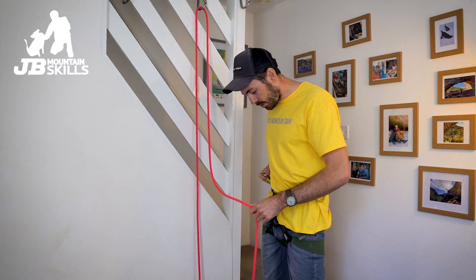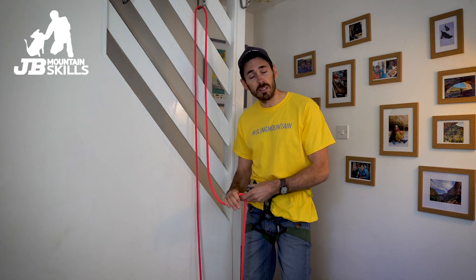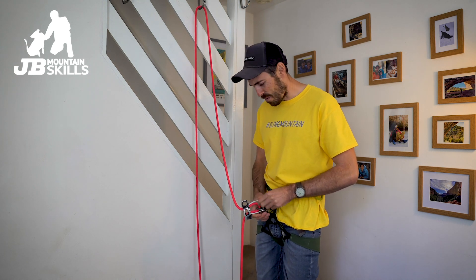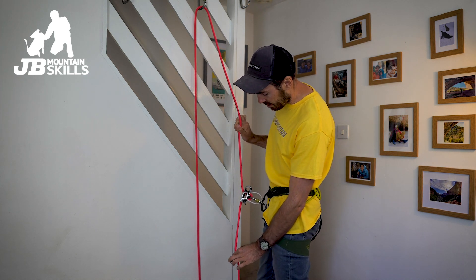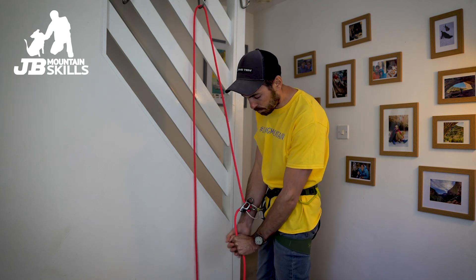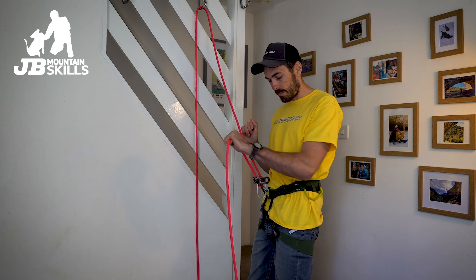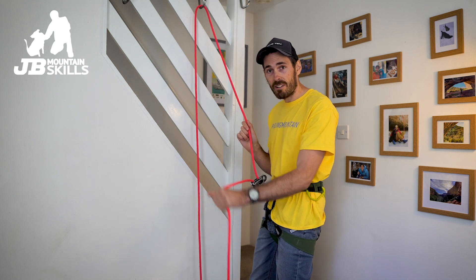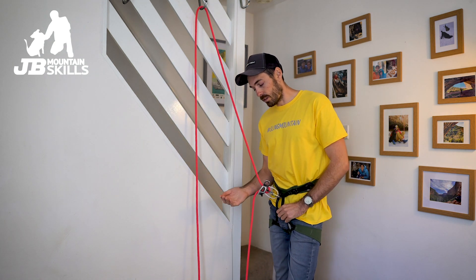I'm going to use an ATC just because it's my kind of go-to device — you can have a whole other discussion about whether it's best to teach on this or an assisted braking device, but I'm not going to touch on that now, that'll cause even more arguments. Let's just think about how a belay device works simplistically — it creates a kink in there which adds friction. The locked position is keeping that pulled down on the breaking strand of rope; that's what we want to maintain. Anytime it's up here, it's not inherently unsafe as such, but it's kind of the weak area of the belay system — its unlocked position.